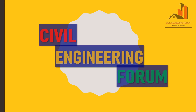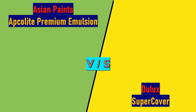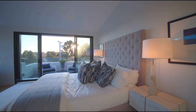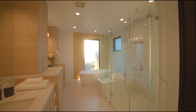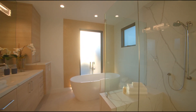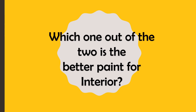Hello friends, welcome to my channel Civil Engineering Forum. Today we are going to compare two different interior wall paints: Asian Paints Apcolite Premium Emulsion and Dulux Super Cover. Things like product intro, product benefits, technical details and cost are compared here, and at the end I have given ratings based on which you can take your decision and decide which paint fits best for interior requirements and budget.